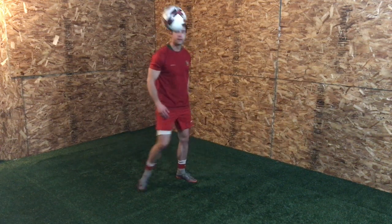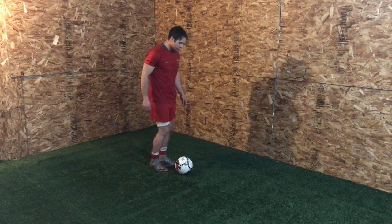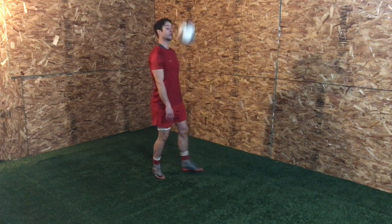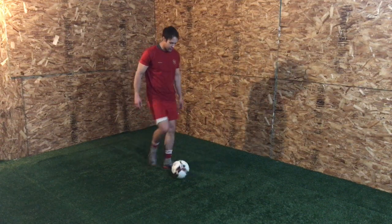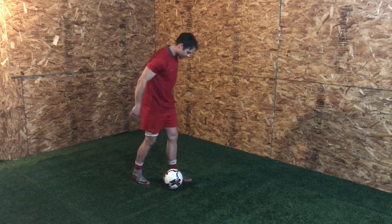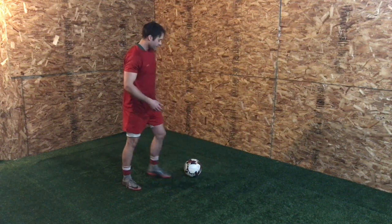First one is a scoop. I'm just going under the ball and scooping it up, playing a little bit of a flick on it. To start, your scoop might just be at that height. If that's getting easy for you, I would challenge you to put a little more pace on it, a little more height. I'm just going under the ball and scooping it up, curling my toes.